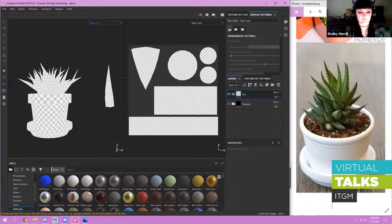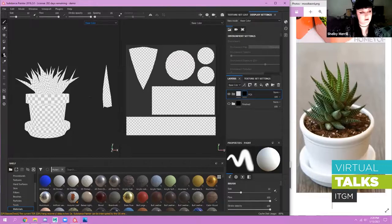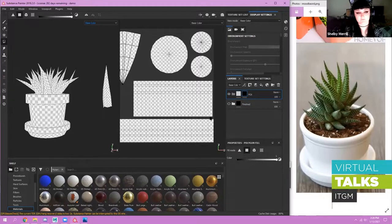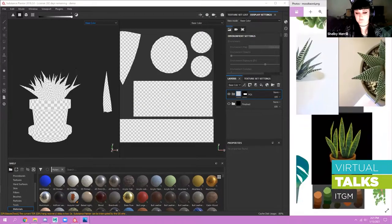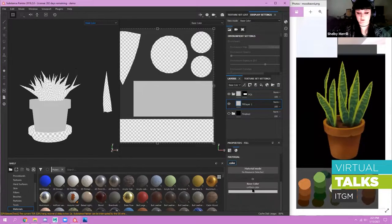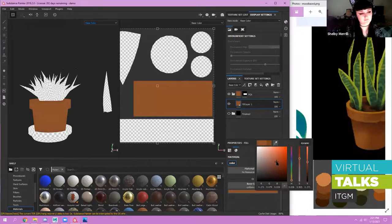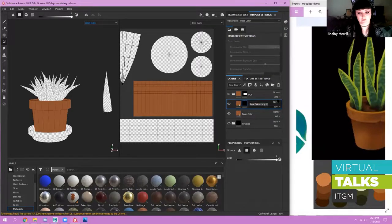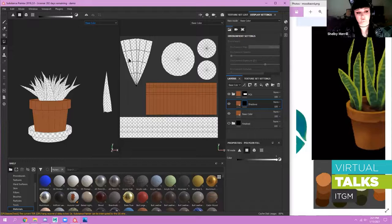I'll add a black mask to this layer — right click, Add Black Mask. I'll go into the polygon fill tool (shortcut 4 on the keyboard; brush is 1, eraser is 2, projection is 3). I'll select the faces of the pot to create a nice mask with nothing else in the way. My process would be setting up base colors for each piece, blocking out the colors. I'll color-pick from my color palette. I'll call this layer 'base color,' then duplicate it, add a mask, and call it 'shadows.'